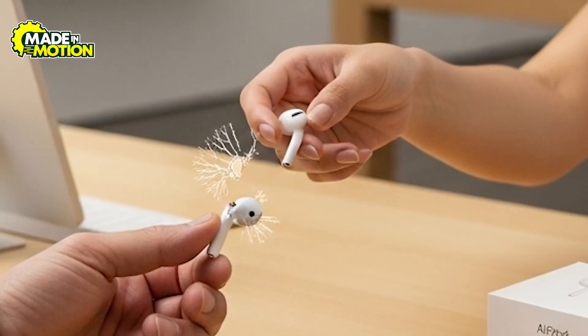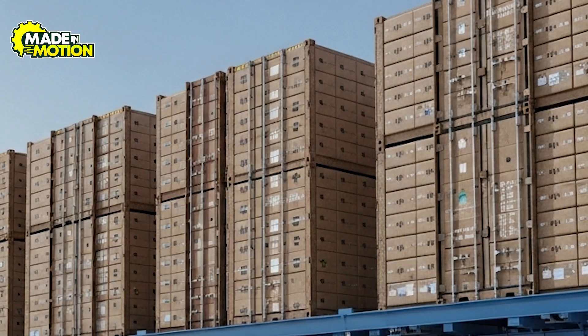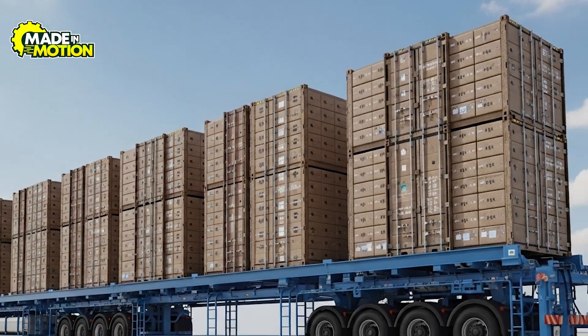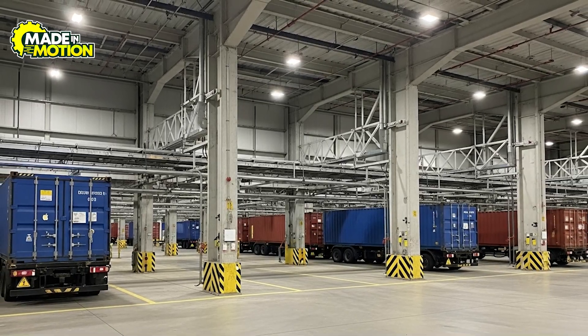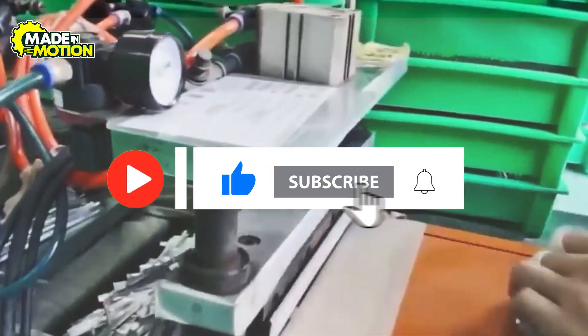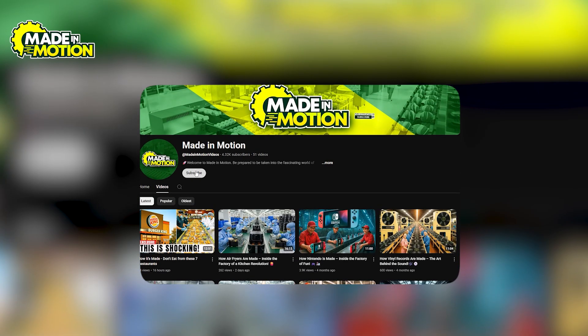Apple also plans for returns and recycling, making sure old or broken AirPods can be collected and reused. It's a giant worldwide operation, but careful planning, real-time tracking, and eco-friendly steps like combined shipments and carbon offsets help everything arrive on time and in perfect shape. Now that you know how Apple AirPods are made, share this video so your pals can learn too, and if you want to find out how other world-class products are made from scratch, subscribe to our channel.